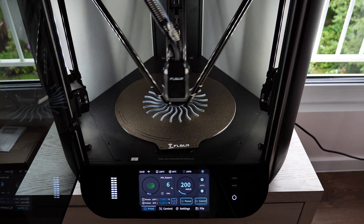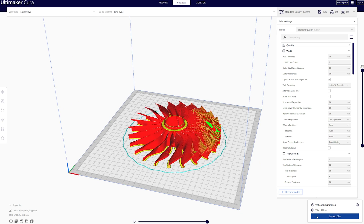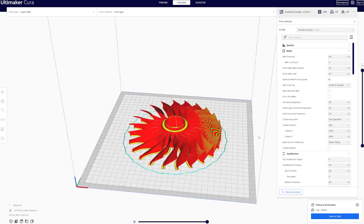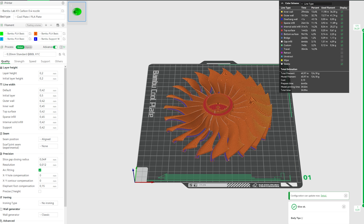Do you have any idea how fast this printer actually is? This model took around 2 hours to print with the S1. To print the exact same model with a regular speed printer — for example, a Creality CR then V3 — it would take 19 hours and 36 minutes. I don't miss those times. Coming back to the present, printing the same model with a Bambu Lab X1 Carbon would take 3.5 hours. The difference is huge.